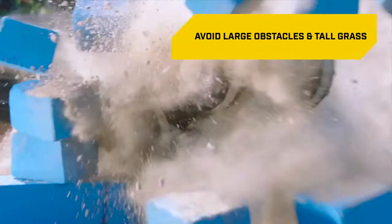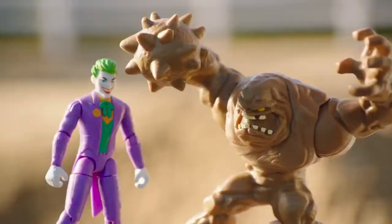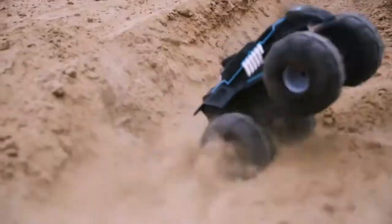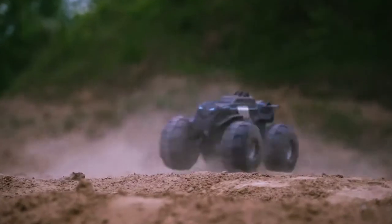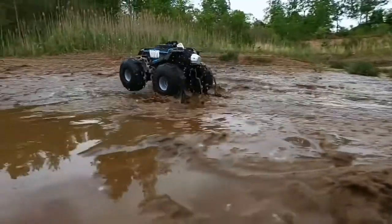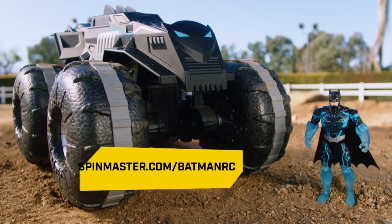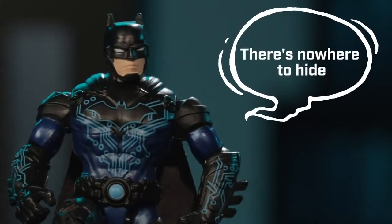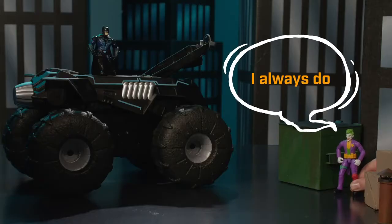Avoiding large obstacles and tall grass will ensure the vehicle performs its best. Supervillains beware! Now that you know how to operate your all-terrain Batmobile RC, it's time to roll out and protect Gotham City on land and water. Visit spinmaster.com/BatmanRC for additional information.